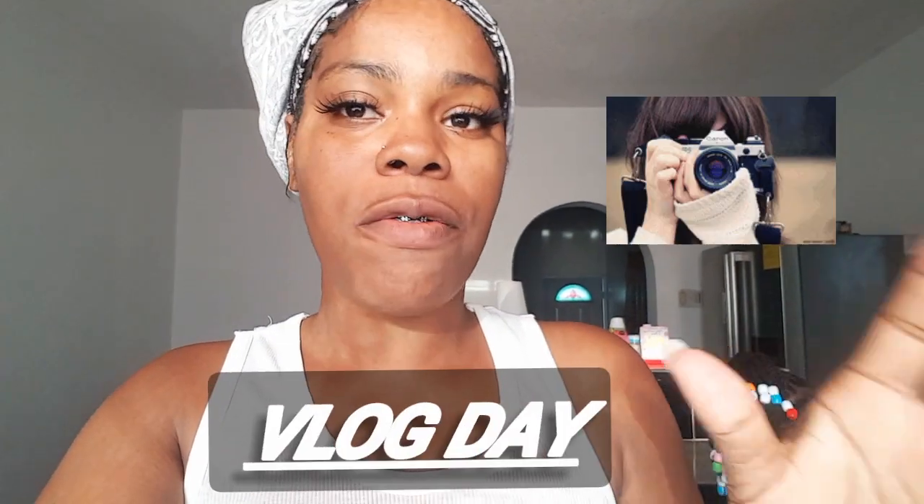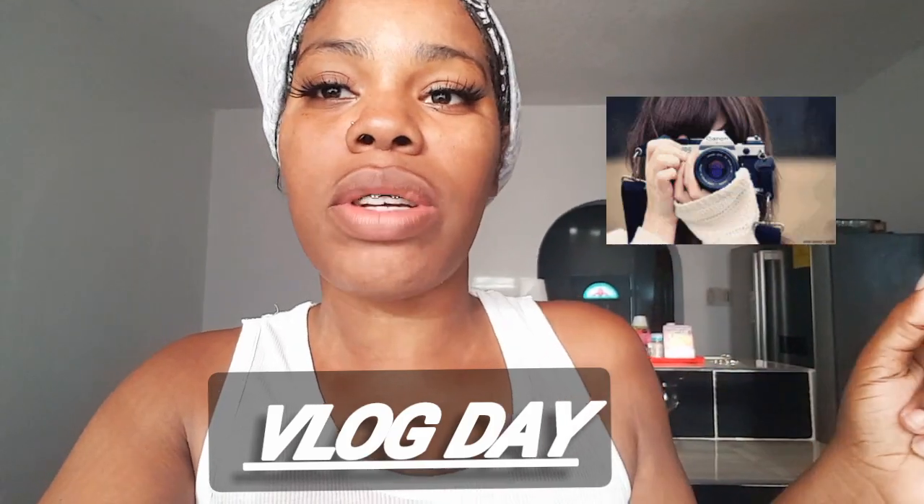Hey guys, welcome back to my channel. If you don't know, this is your girl Natisha Sunshine here in the building. And guys, as you can tell by the title of this video, this is going to be a vlog. I'm going to vlog through my day and show you guys what I'm going to be doing.